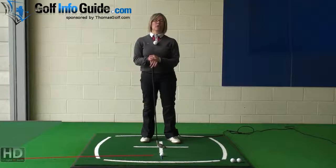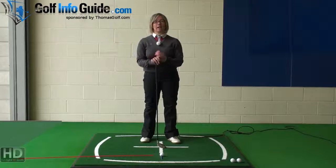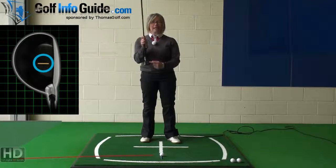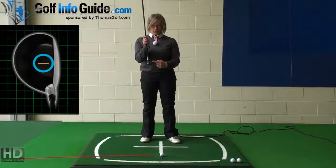Thomas Golf have come up with an absolutely fantastic idea — painted technology on the top of the golf club where they've actually indicated an alignment aid for you.